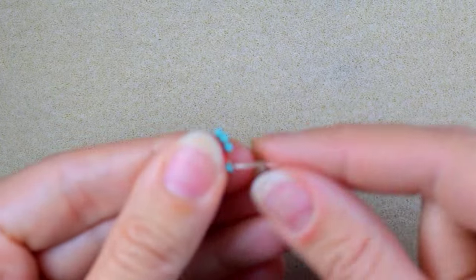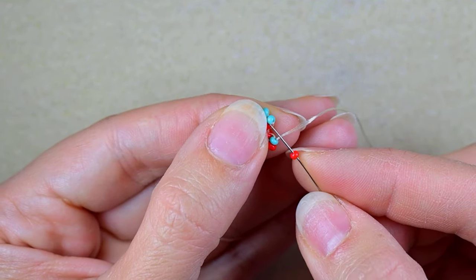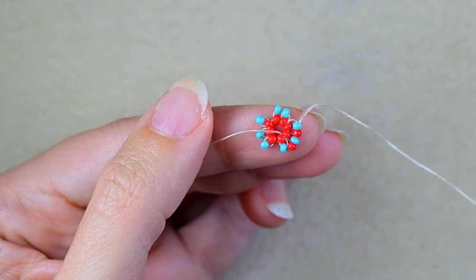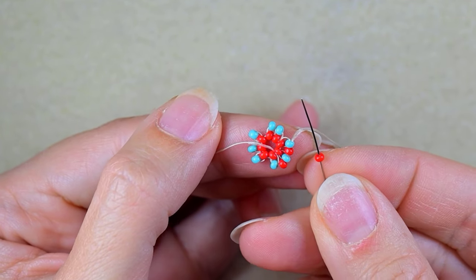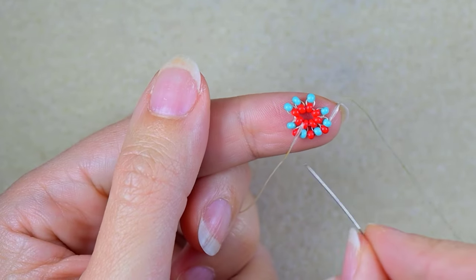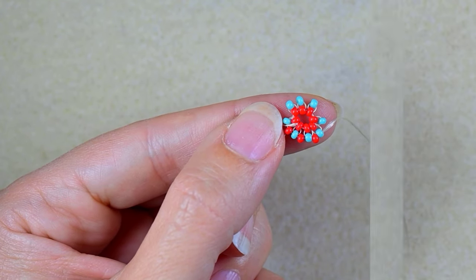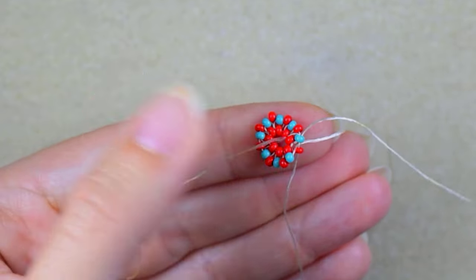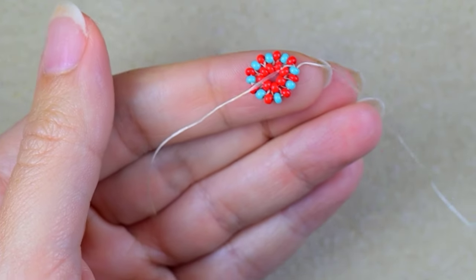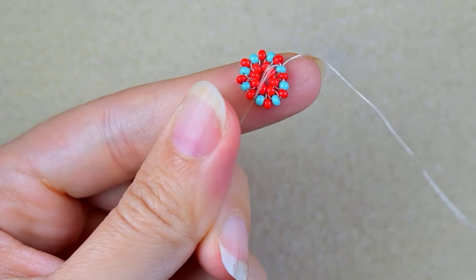Now I turn it like this and continue in this direction. In this row it's really easy and pleasant because I just fill in the gaps between my beads. I continue adding red beads until the end. Here I'm adding my last bead from this row, and now I think it's time to cut this tail thread.